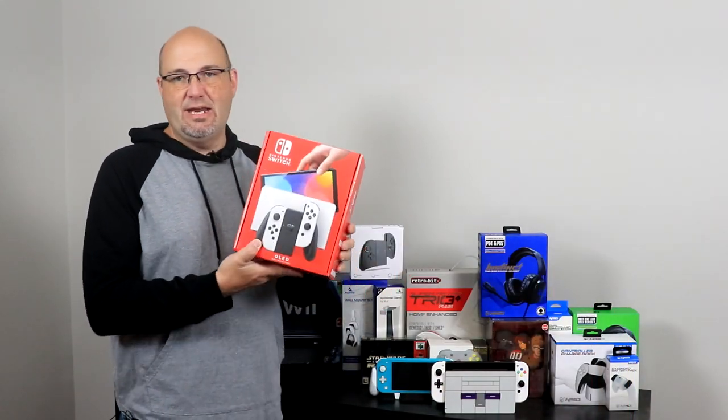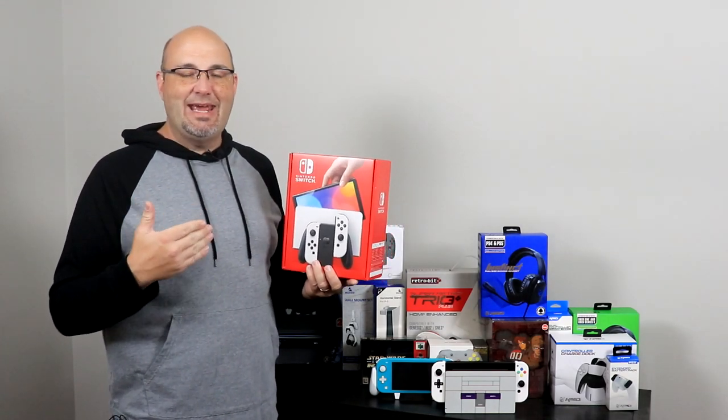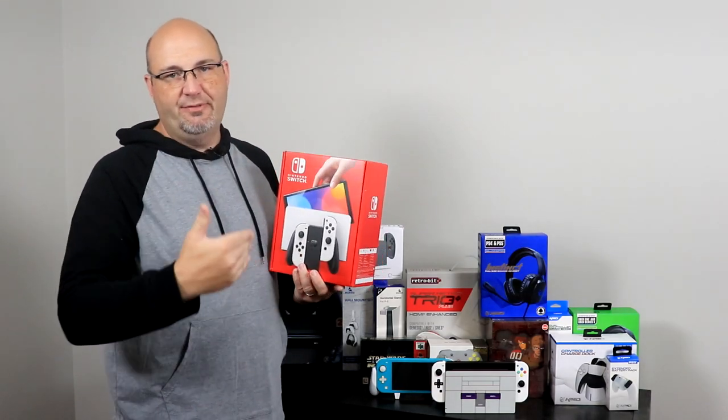Now, since both of those models came out, Nintendo has listened to consumer feedback and they've switched things up yet again. And that is what we're going to talk about here today. This is the Nintendo Switch OLED, and this is designed to basically take the Nintendo Switch through the next half generation of consoles.